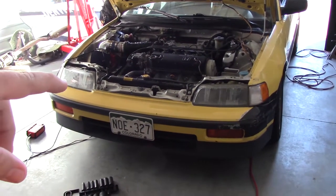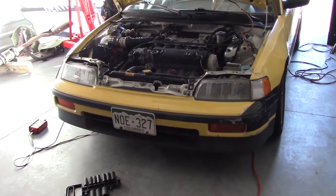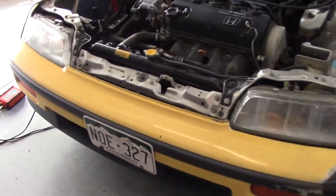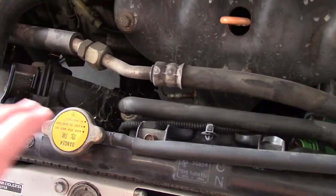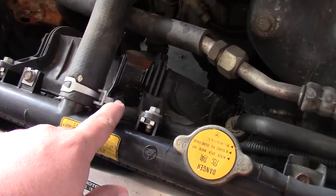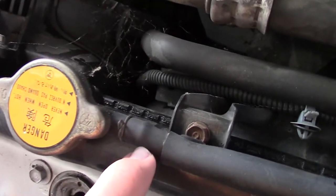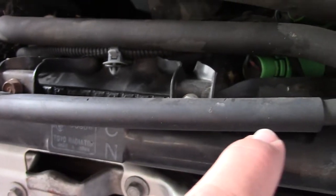We never actually made it to autocross with the CRX. The last autocross event was canceled due to rain, but also because we're having an issue with the radiator. The car hasn't been running for a while so we won't really see any issues, but you can see it's puddling up right here on top of the radiator fan.